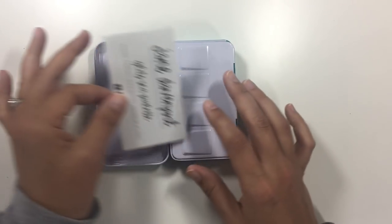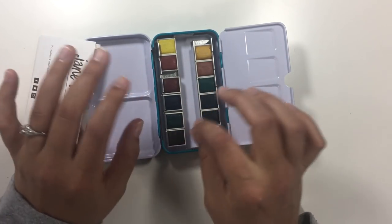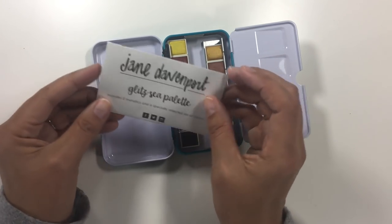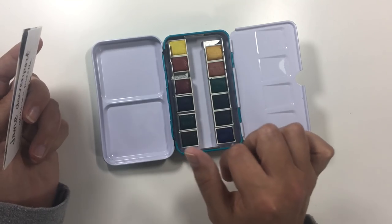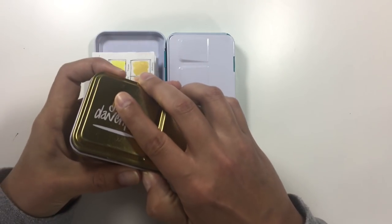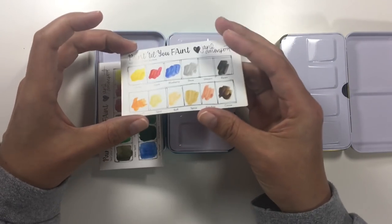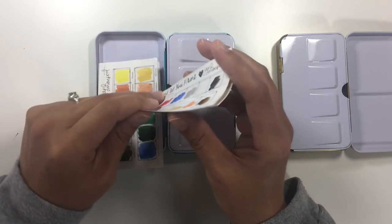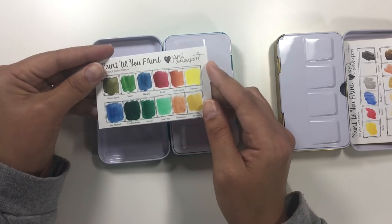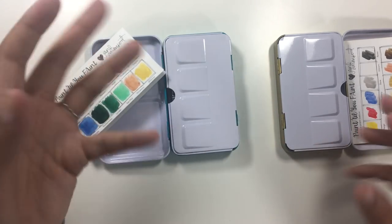You open it up and it gives you some mixing pan areas, and the little pans come wrapped in paper and plastic with little pictures showing the colors. It comes with a little card to put in here with swatches so you can remember which color is which, because there are no names on the pans. One thing that's new on this set versus the others is that the original cards were glossy coated paper, which isn't great for watercolors. This one has more porous paper, which allows the colors to go on more easily.